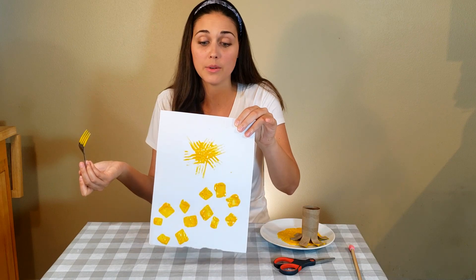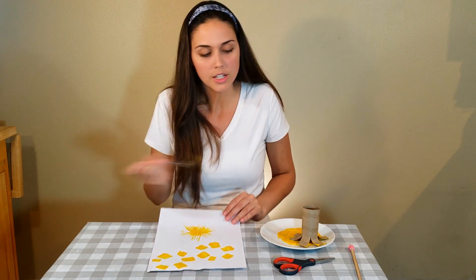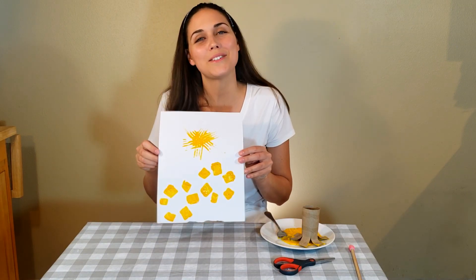Either way works great. Either way you can also turn it into a different craft — maybe flowers or fireworks. So I want you to have as much fun as possible. And then you can bring out your Mr. Suns when we sing our song.